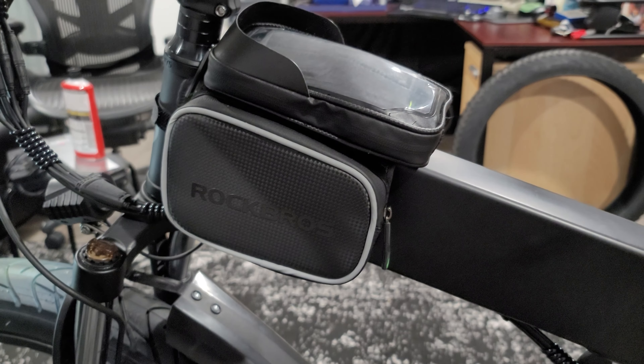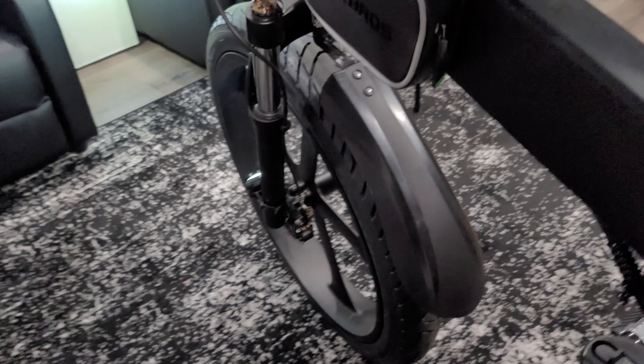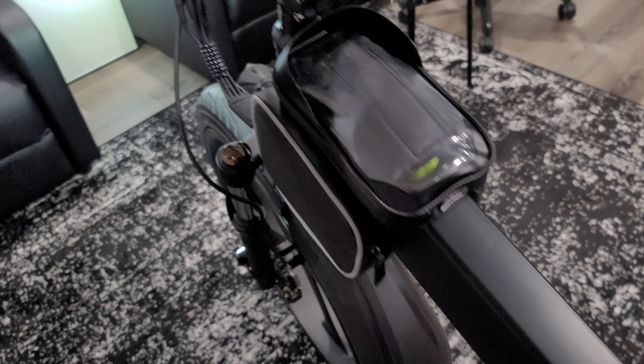So I found this one on Amazon and it looks good, rugged, and it functions well. It's waterproof and can keep a good number of things inside of it.